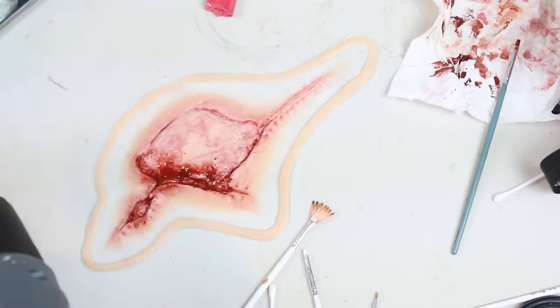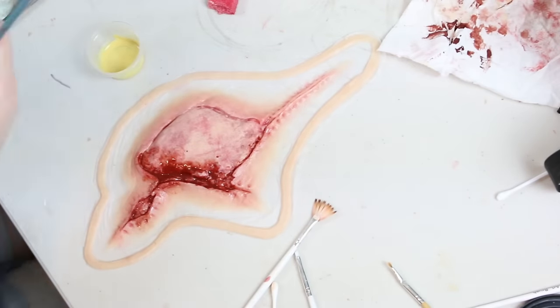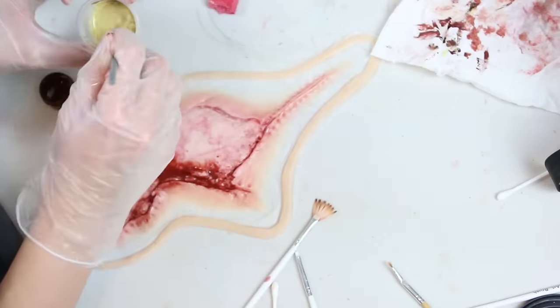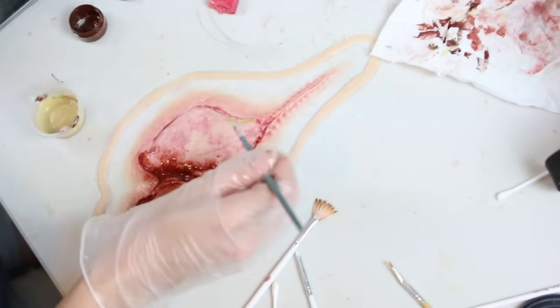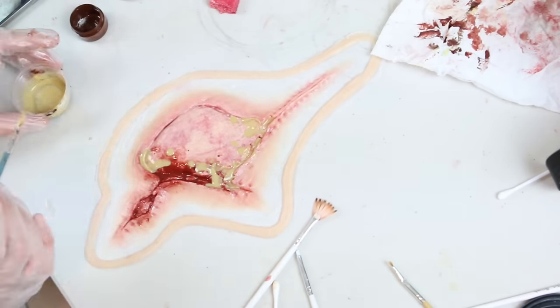For the pus I started with a fairly opaque yellow-brown, made by mixing yellow, white, brown and flesh tone. I copied where the pus was in my reference photo and used a sponge and then a cotton tip to try to break it up and make it sit a bit more naturally.